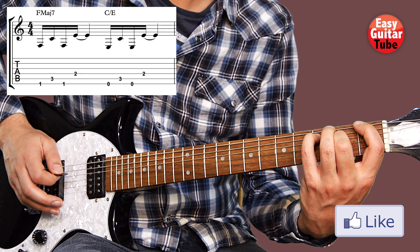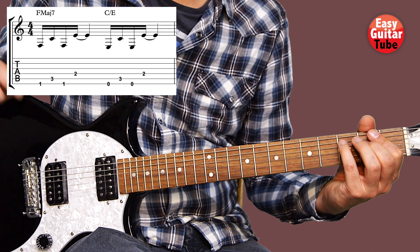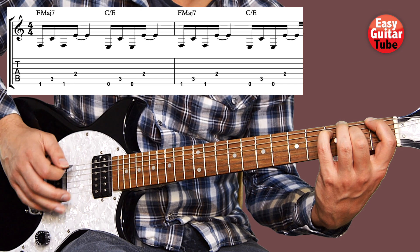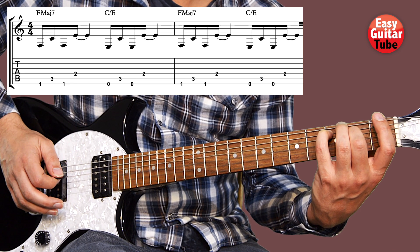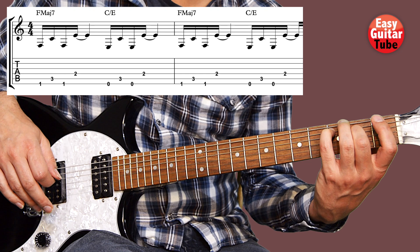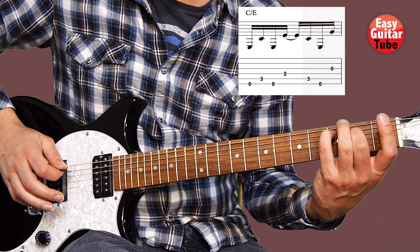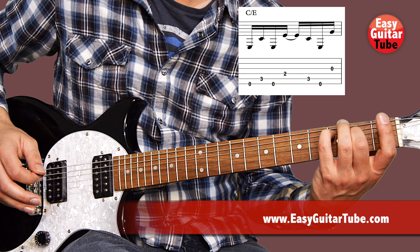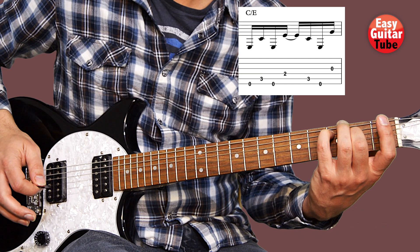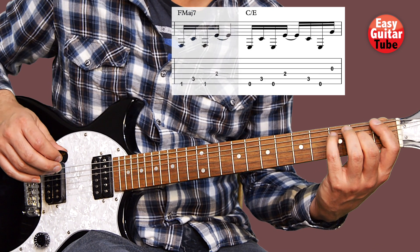When we come to the 2nd measure we have to play the same chords again — it's like playing the same thing 2 times. But this time, when we come to the 2nd measure, after playing that last chord, we are going to play the strings 5, 6 and 3. So we're going to add 3 tones.